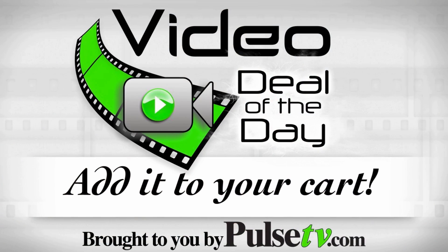We've got a tremendous price on these and everybody's going to want them, so buy a few sets while we still have them. Head on over to Pulse TV to get your special price.